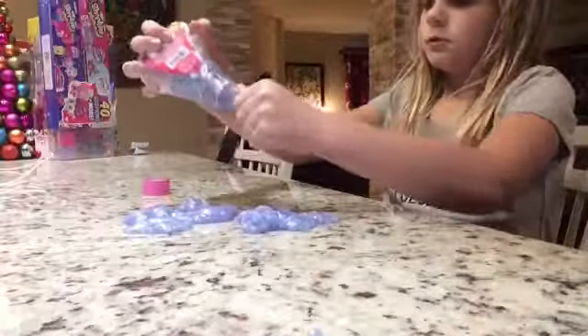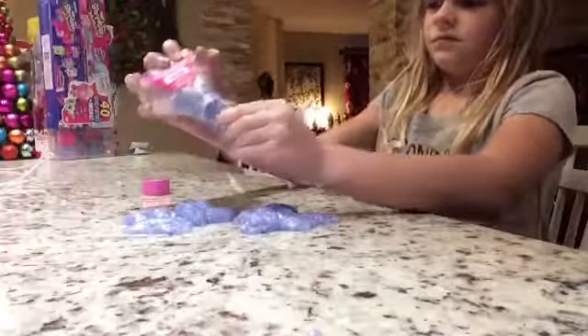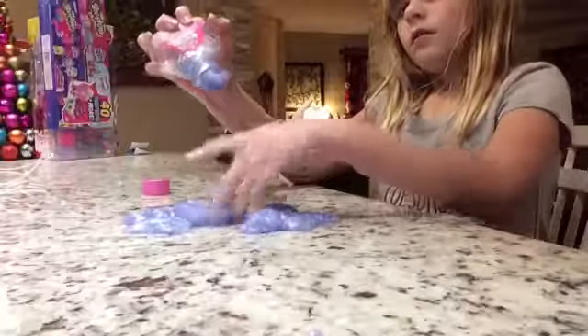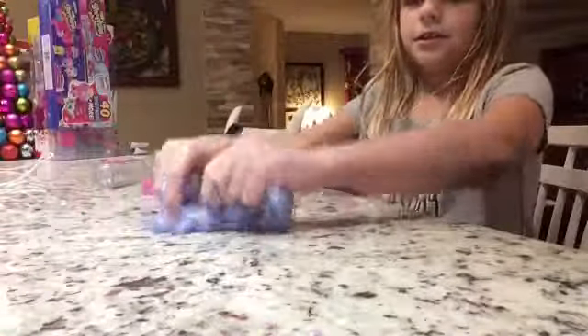And on the back, I'm going to read you some of the things that say warning so you know what you can't do. Oh my goodness, guys — it just melts right out of my hands.